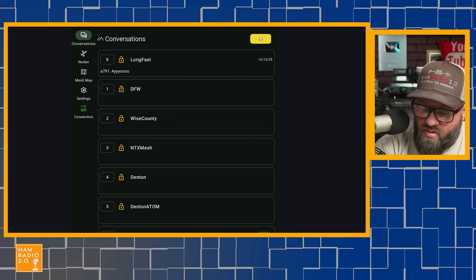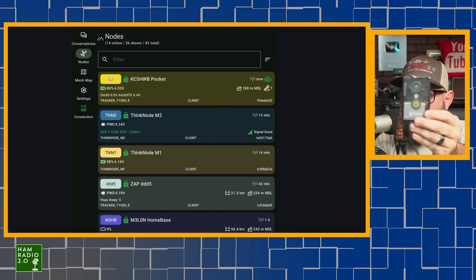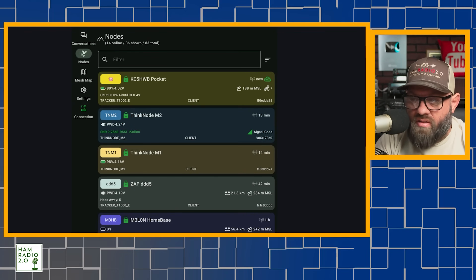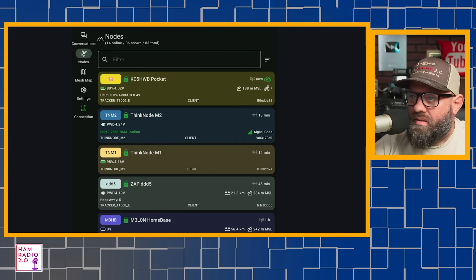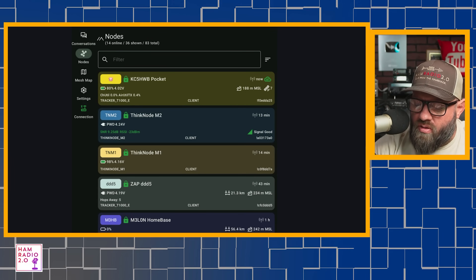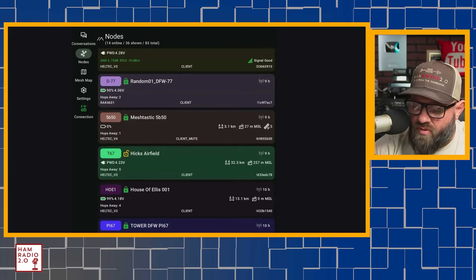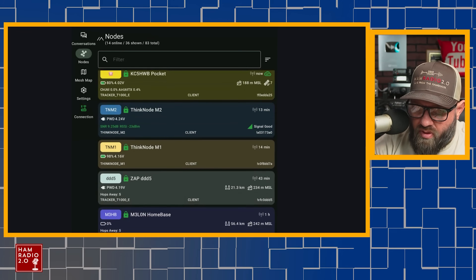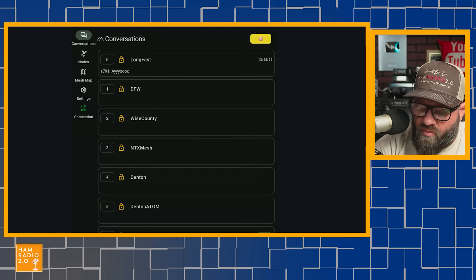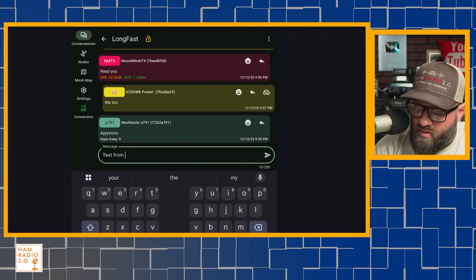Here on the Android MeshTastic app, I'm going to go to Nodes. My KC5HWB Pocket node at the top is the one I still carry with me daily — this is my T1000 SenseCap node. I'm testing a couple of other nodes that might replace it, because that is a fantastic node for receiving but transmitting is a little lacking due to the small antenna. You can see the Thinknode M2 and M1 at the top of the screen. I'm going to go to Conversations, go to long fast, and send a test message from pocket.